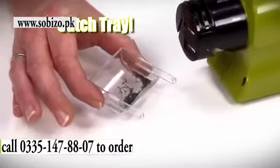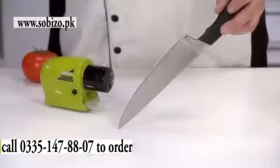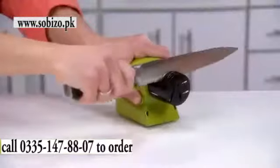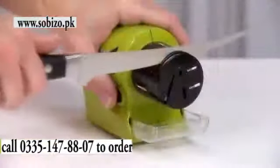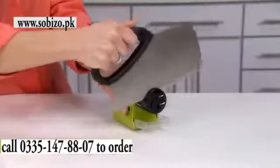Under the guide is a catch tray to grab the shavings that fall away. Swifty Sharp is magic on chef's knives, carving knives, bread knives, steak knives, paring knives, filet knives, cheese knives, and even choppers and cleavers.